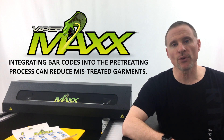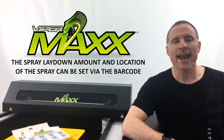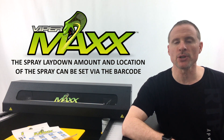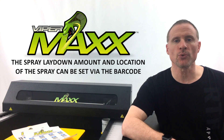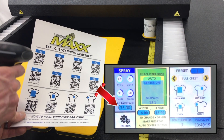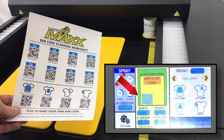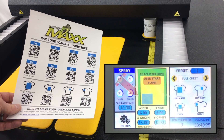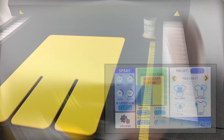You can now set, via barcode, the amount of pre-treatment and the location where that pre-treatment is to be applied. For example, if you want to pre-treat just 12 grams of fluid on a left chest area, simply scan the 12 gram QR code and then the left chest spray area. The machine will automatically set both parameters and you're ready to pre-treat the shirt.